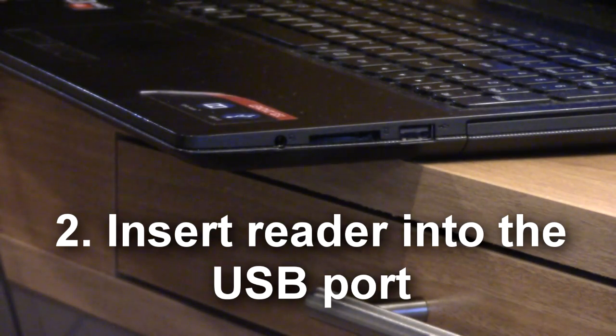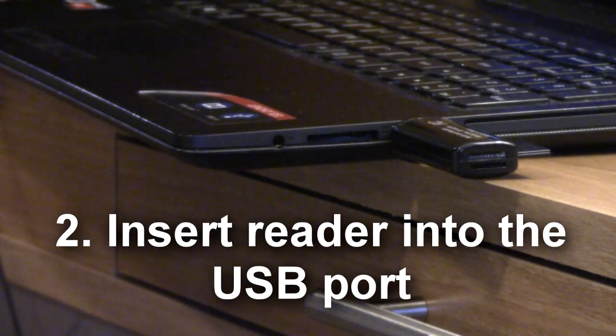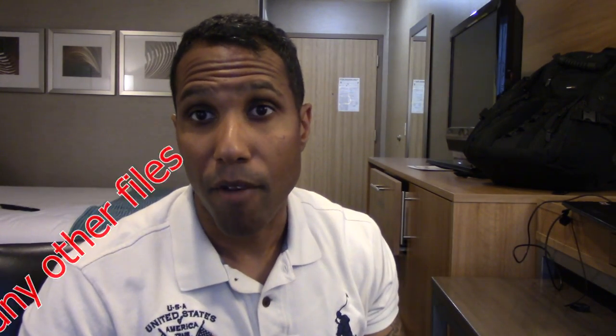Just like that. Done. With this product, the easiest way to do it: make sure you insert the SD card first, then plug your reader into the computer — then it will recognize. If you don't do it this way, you can still pull up your information, it's just a little bit easier. It comes up as an option on your computer to click on, and your pictures come up right away.